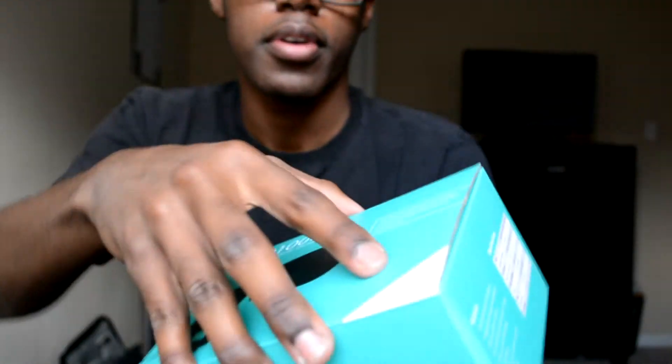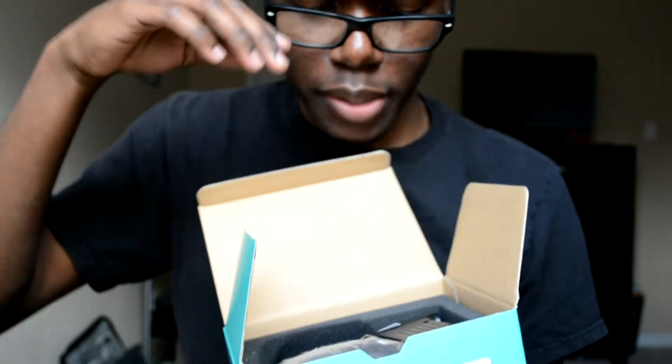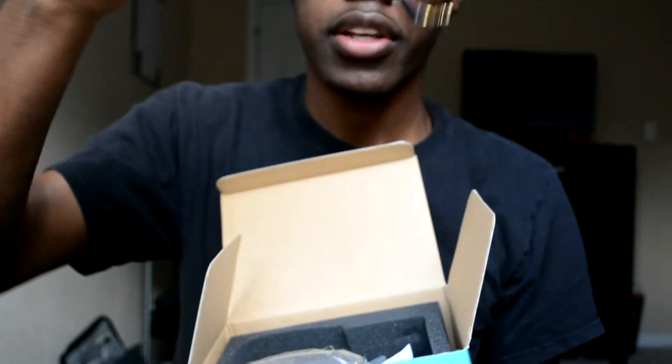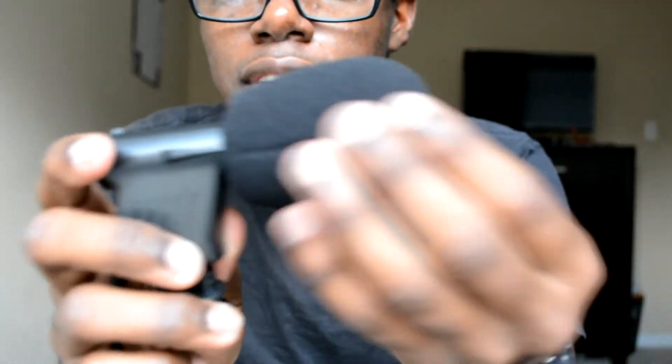When you open it, it comes with padding and a manual. This is very small — I thought it was gonna be a little larger, but this is how it looks. It feels very light; I thought it would be more heavy for some reason. The cord is not as long as I thought it would be. It's all very small and not what I expected.